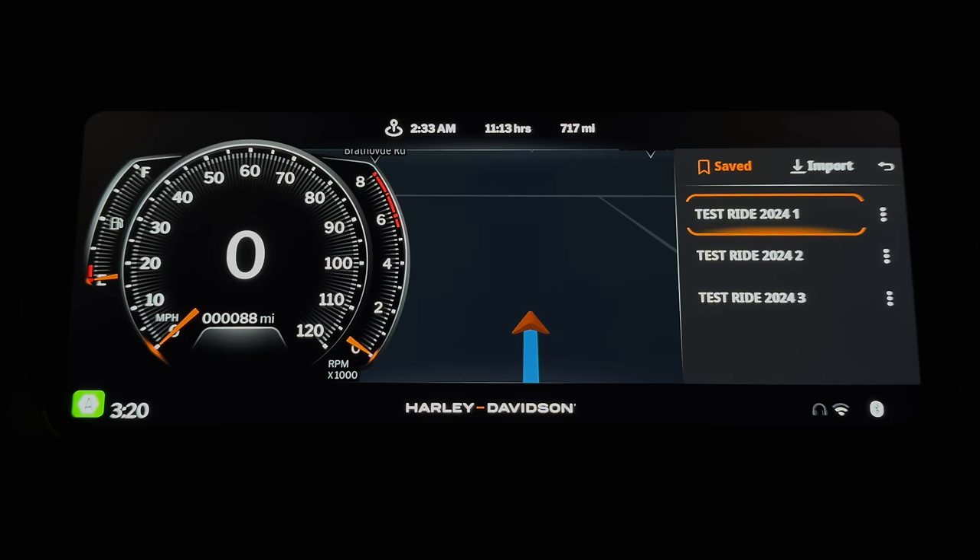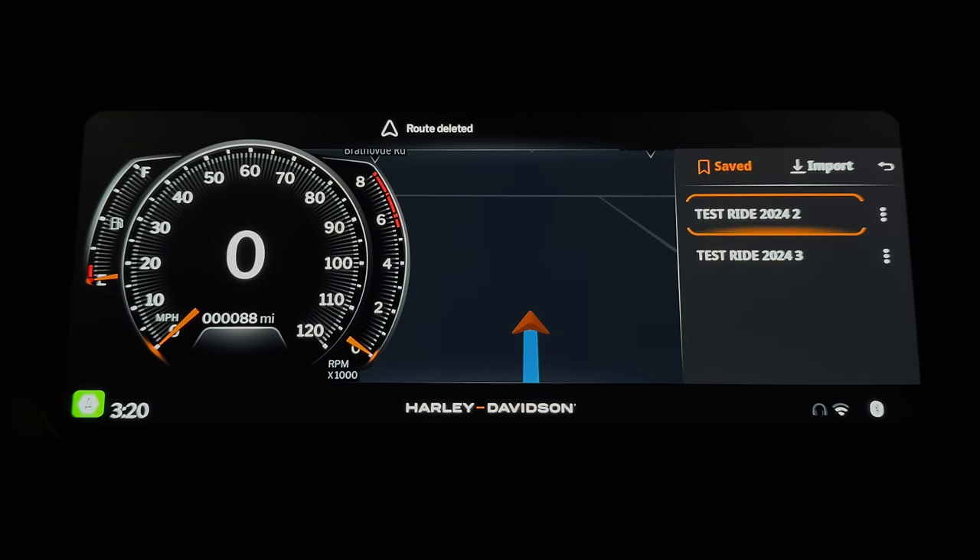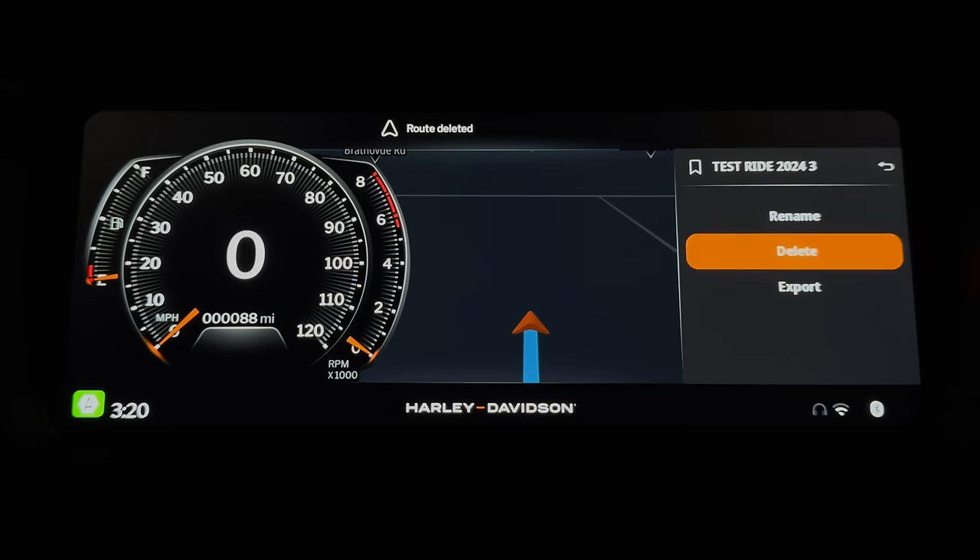Once you import a multiple-day ride plan, it splits up as expected. But when you want to delete a 10-day trip, for example, you have to go into each day, select it, and delete it individually. This is cumbersome — we saw this with the Boombox — and there should definitely be a way to bulk select an entire trip and delete it all at once.